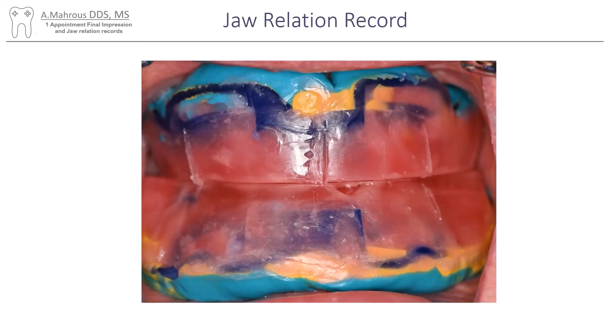You can see here this is me doing the jaw relation record — I marked my midline and canine lines, and you can pick your teeth and do everything you usually do in your normal jaw relation record appointment.